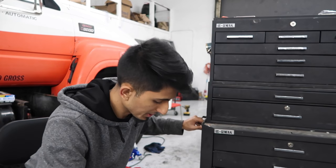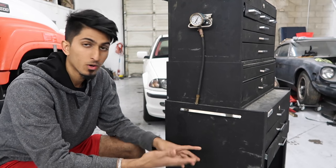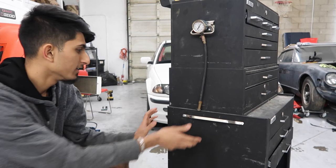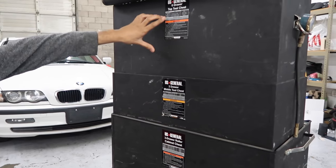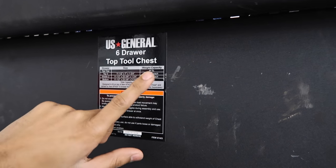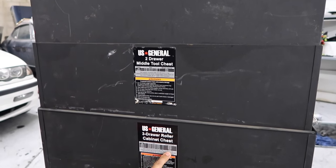The casters still work — these are the same stock ones that came with it. You can buy different heavy-duty casters if you want. I know I like to modify most things, but the only thing I have not modified is this toolbox. I've still got the stickers on the back — here's the six-drawer top tool chest, and it tells you the weight capacity for each drawer. I can guarantee I have not followed any of these weight capacities. The top drawers are rated at 26 pounds each, and the bottom one is rated at 44 pounds.